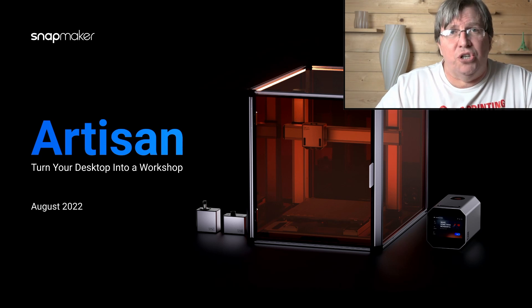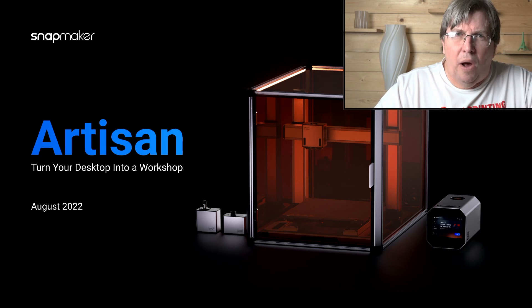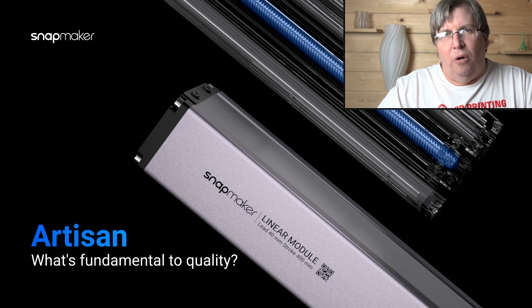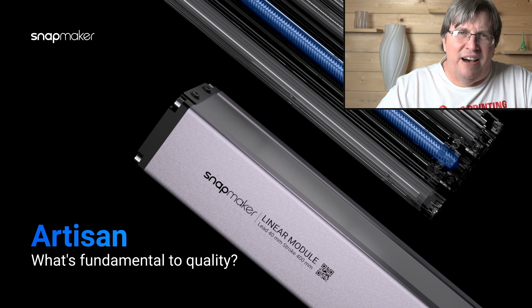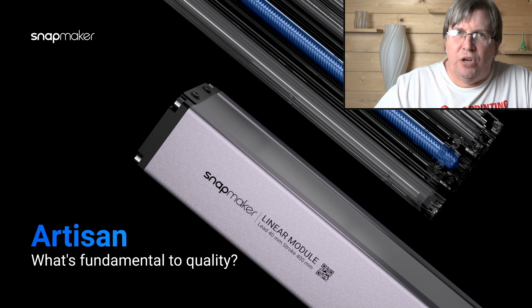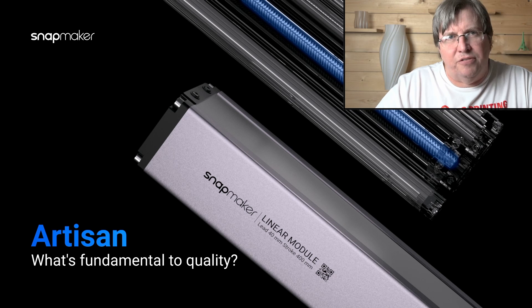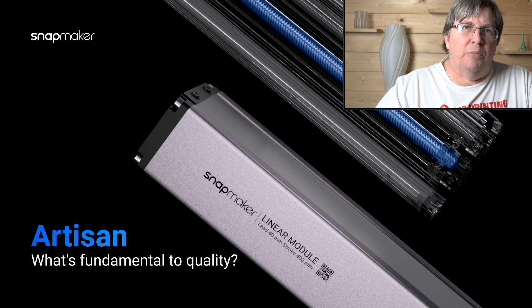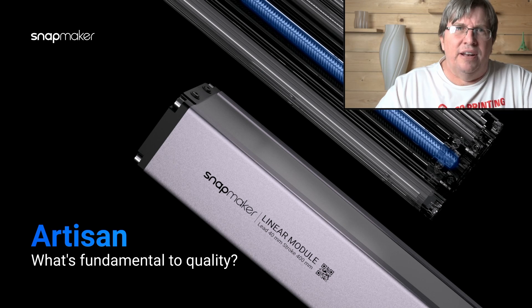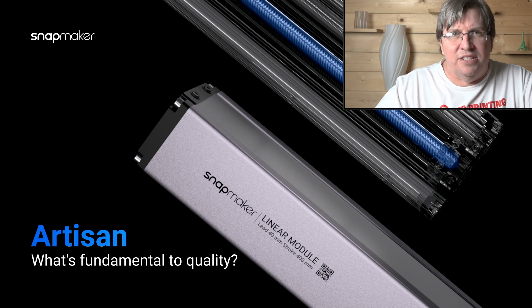It's a 3-in-1 machine that is made well and tough. It's got linear modules, and these linear modules provide an accurate and good base for the printer to work with. So when you're cutting with a CNC machine, it is strong enough to move properly. And when you're using your laser cutter or your 3D printer, it is accurate enough to give you that fine detail of movement without any compromise, while still remaining strong.